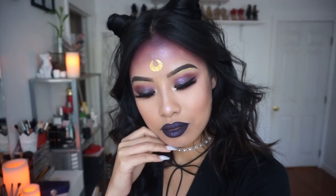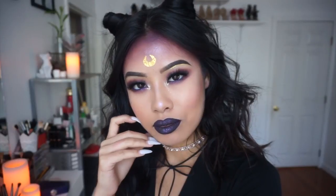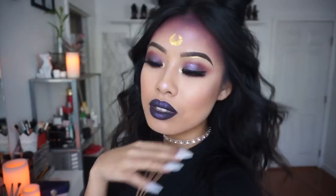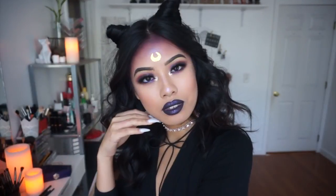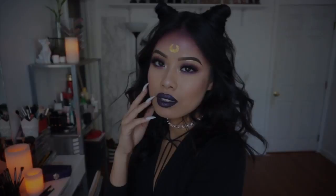Hey guys, it's your girl Joanna, and for today's makeup tutorial, I'm bringing you guys this super glam-ed up version of Luna from Sailor Moon. So if you guys want to know how I got this look, then keep on watching.